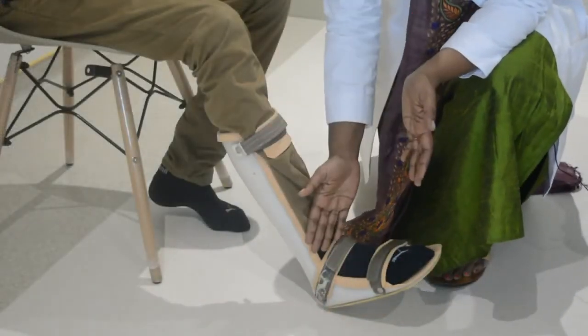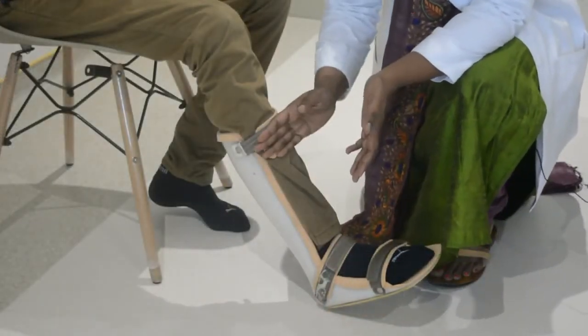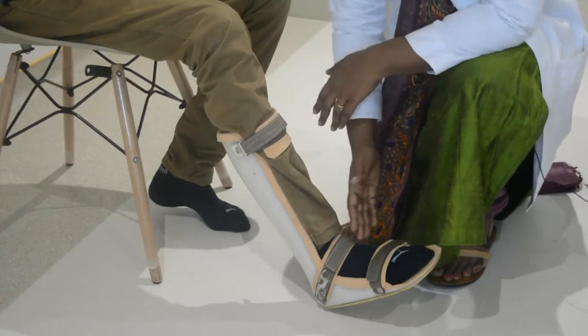This is the Solid AFO — it is an Ankle Foot Orthoses. When a patient has foot drop, we can use this splint. These two splints are what we use. This is what we call Solid AFO or Solid Ankle Foot Orthoses.